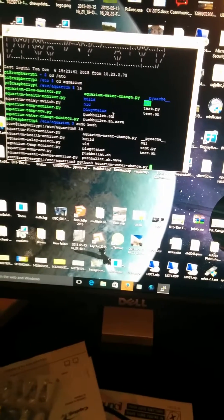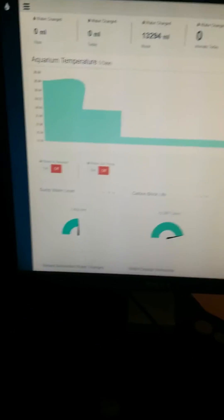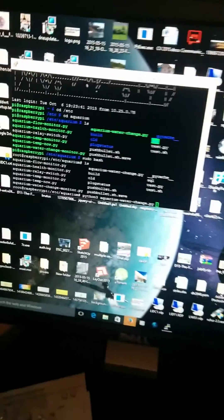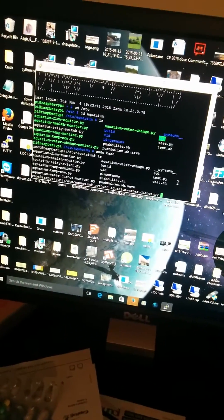I can run this manually via a script while I'm here. But all of this feeds through to a database, which allows it to run this website. I set up my schedules here — I save to the database what day I want, what time I want to run it, and how many litres I want to change. The service on there searches for any schedules that are due to run and will automatically kick off the script based on the amount.